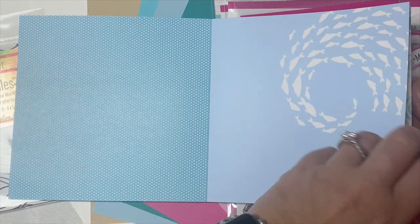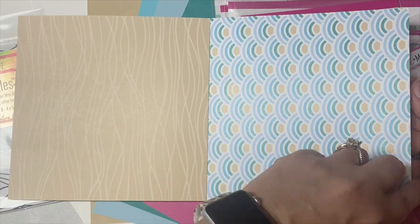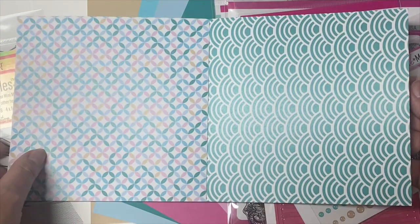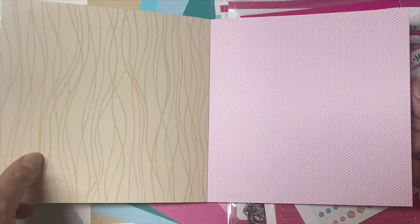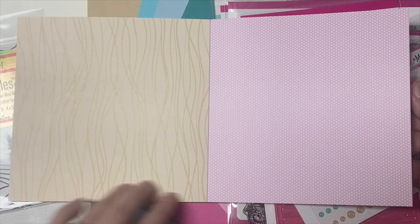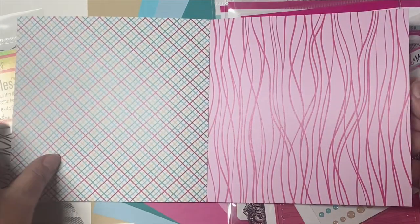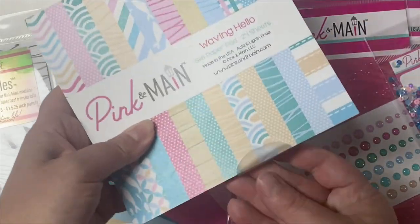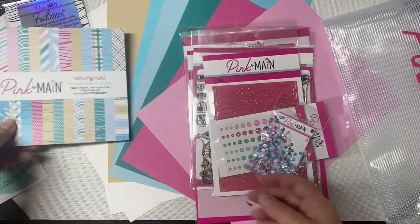Then teal waves, a stitched stripe pattern, more dots, and another swirl of fish on a lighter blue background. Some more waves on a tan background, mermaid scales in beachy colors, a geometric pattern, more scales in teal, a lighter shade of tan with waves, more dots, and we're back to the beginning. I love the Pink and Main paper pads because they're printed on thick, high quality paper.